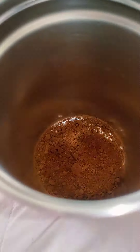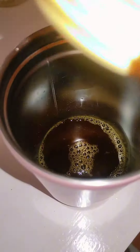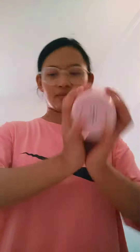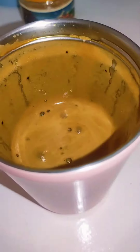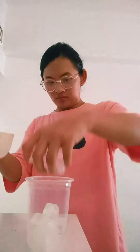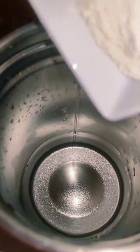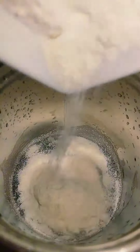The cream is ready. I will put it in the bottom. I am going to mix the cream and it will be ready. I am going to add ice to the cream and the cream will be ready.